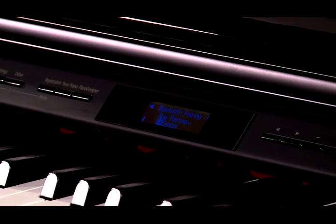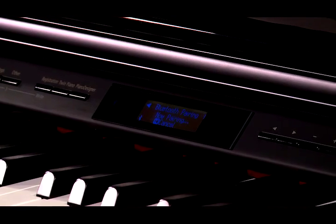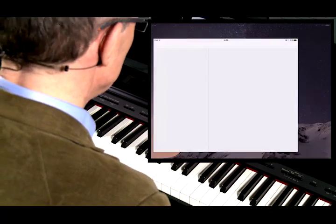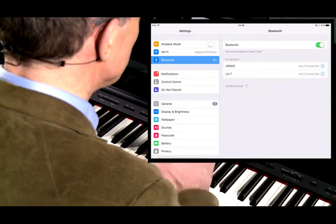Now, you can see in the display that it's saying "Now Pairing" because it's waiting for a response from your mobile device. So let's now go to the mobile device, which in this case is my iPad. If you go to the Settings page on your iPad and turn on the Bluetooth functionality.